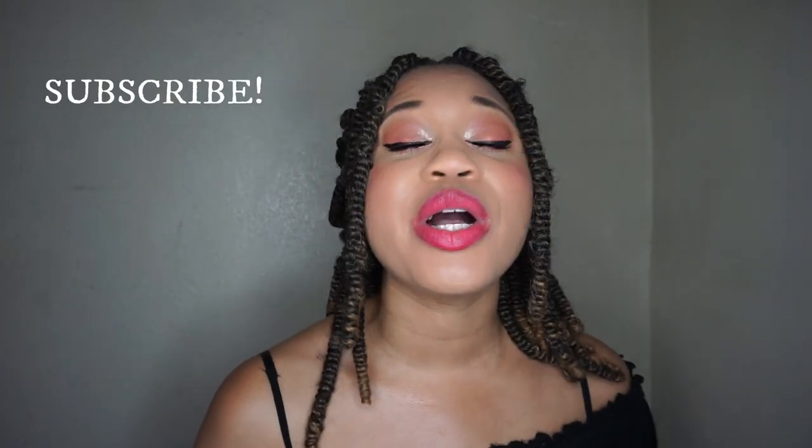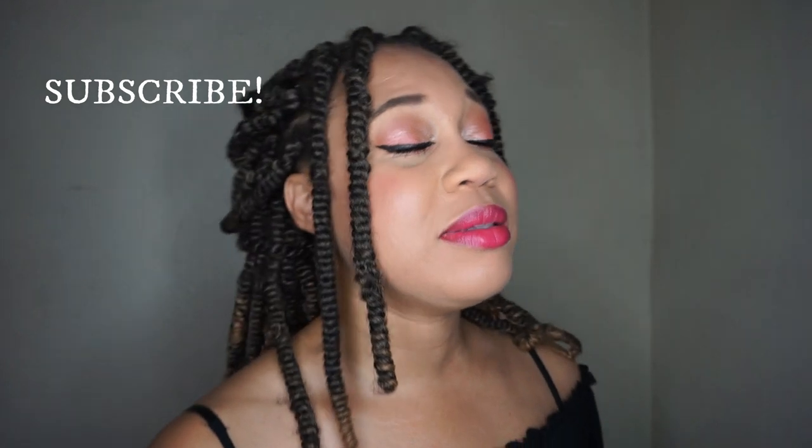I do have a full video on my natural underarm journey, trying different products and my experiences, and I will leave that down below for you guys to check out. If you are new to my channel, my name is Eunice Marie and my channel is all about informative beauty — hair, skincare, makeup, DIY, all that fun stuff. If you are not subscribed, go ahead and click that subscribe button, thumbs up this video!